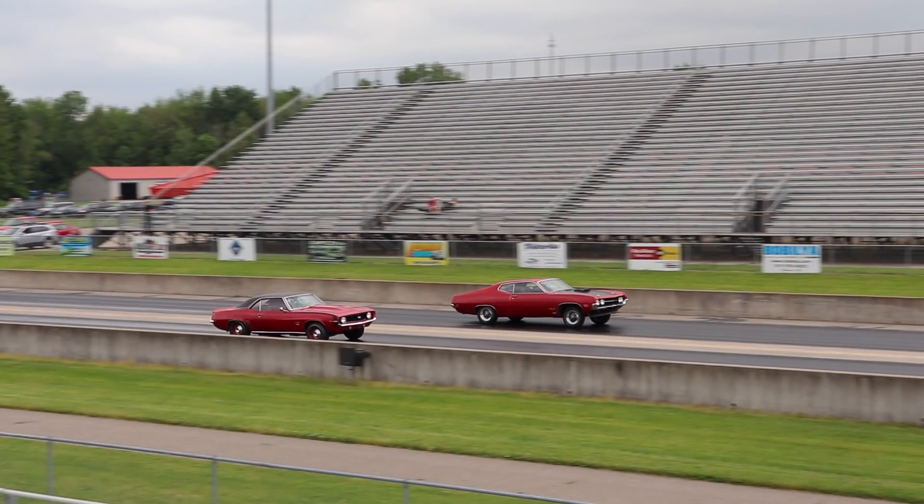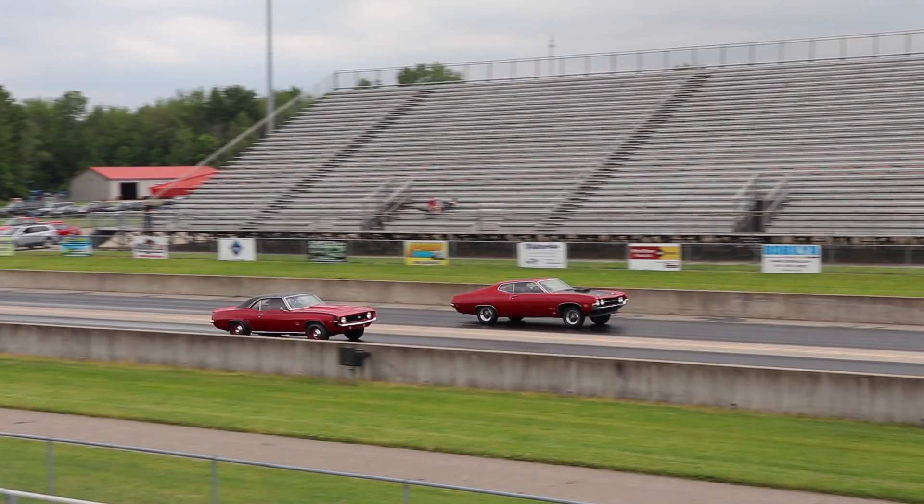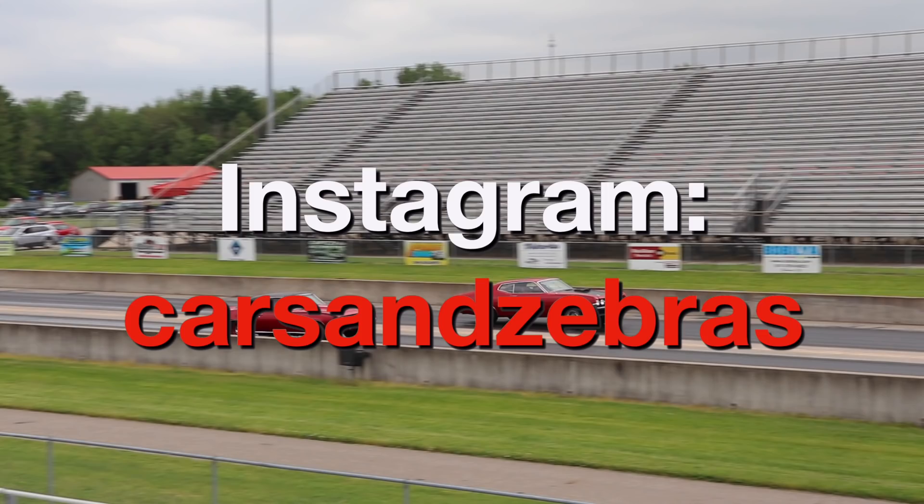Hey guys, before I start the video, make sure you vote in the upper right corner for which car you think is going to win this race. Also, check us out on Instagram if you want to get sneak peeks about future videos.